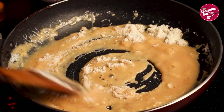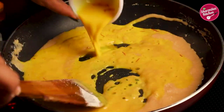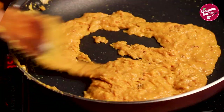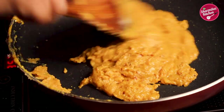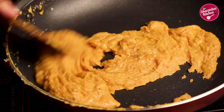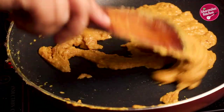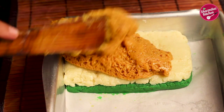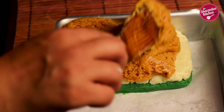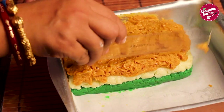When the milk powder is mixed properly, add the saffron-soaked milk. Allow the moisture to dry up. After 2-3 minutes of cooking, you can see the moisture has evaporated and the mixture comes together and is not sticking to the pan — that means our barfi is ready. Put it onto the white layer and spread the orange layer evenly using the back of a glass or a scale.